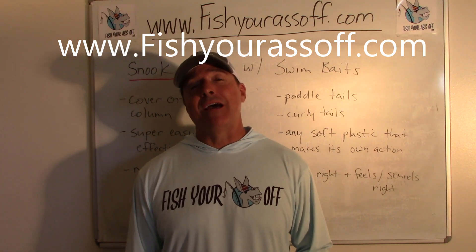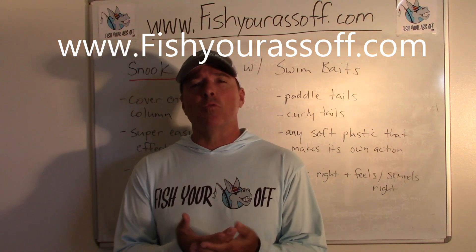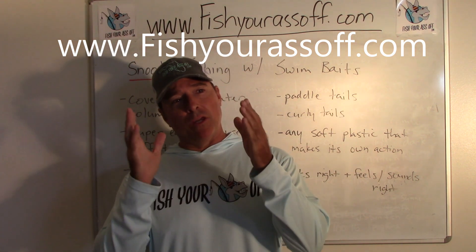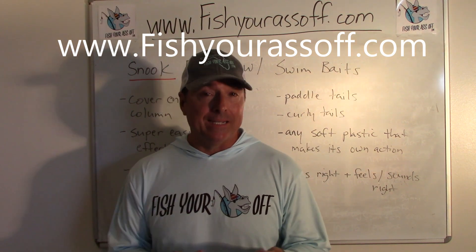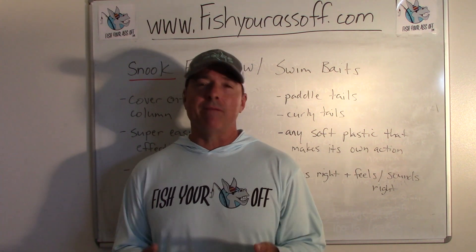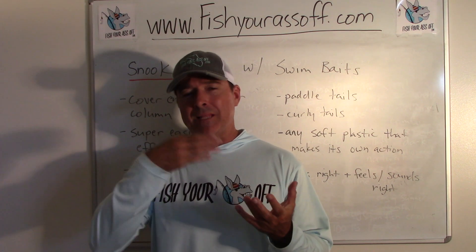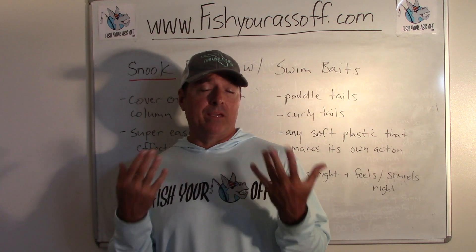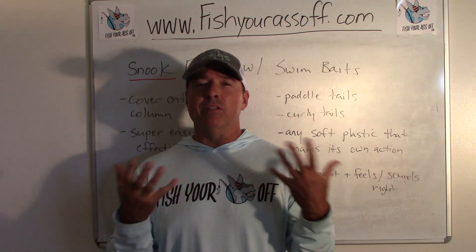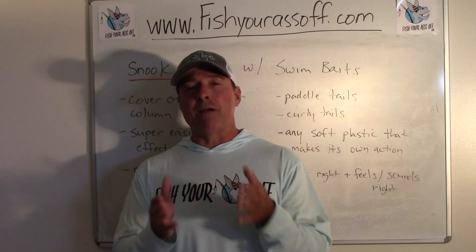Hey, it's Mike over at FishYourAssOff.com, and today I'm talking about snook fishing with swim baits. Soft plastic swim baits are great — you can basically pitch them out there and reel it. That's probably the biggest advantage, because it's one of those realistic baits, and they get better every year. The ones I prefer usually have a paddle tail, which gives the most realistic action plus pumps out the most low-frequency vibrations that predatory fish like.